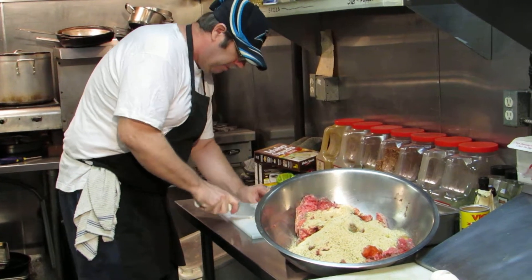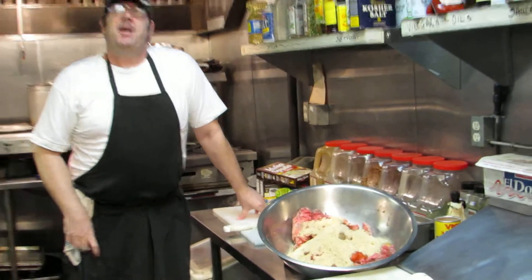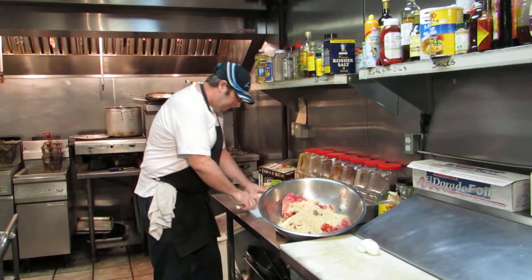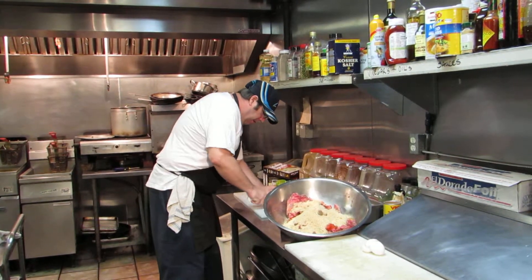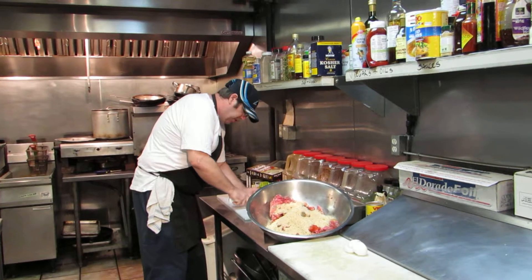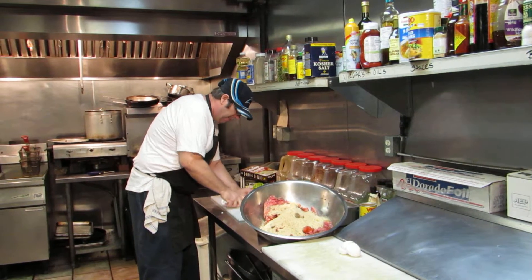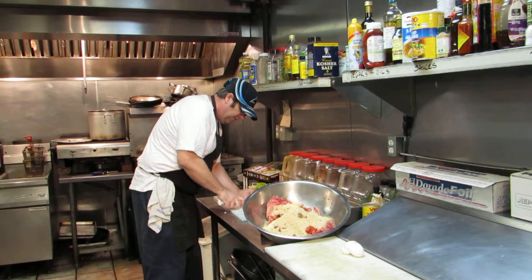So James, what temperature do you usually cook that at? Cook it at 350 degrees for about an hour. Sometimes the oven varies — ovens can be different from one another — so I put it in around 375 to 355.